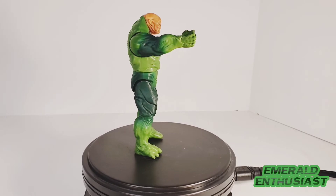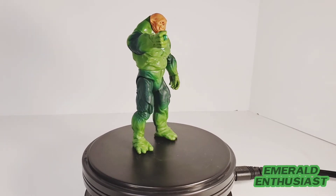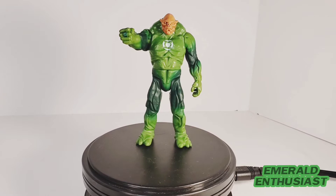Now these figures in the three and three-quarter inch scale are not as collector-centric as the five inch Movie Masters figures. However, as a collector of all things Green Lantern, I still think there's a lot to like about this figure line and this figure of Kilowog.